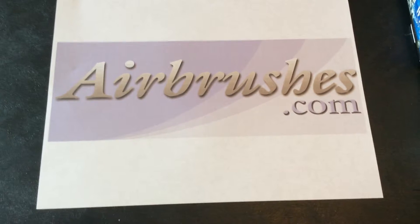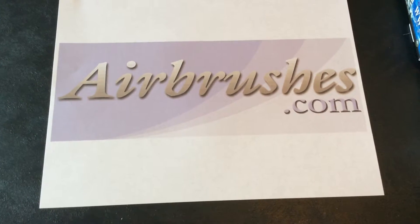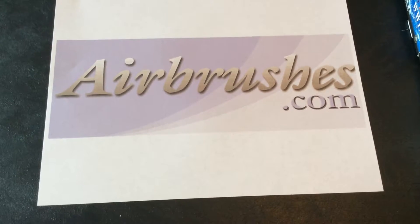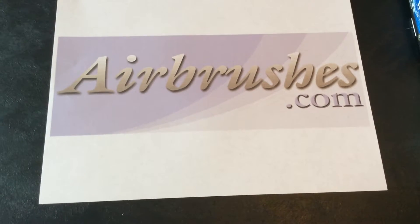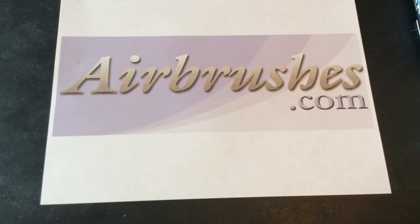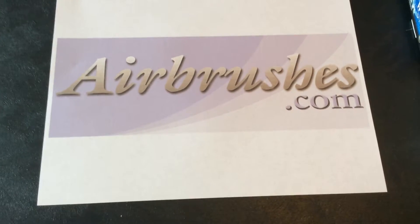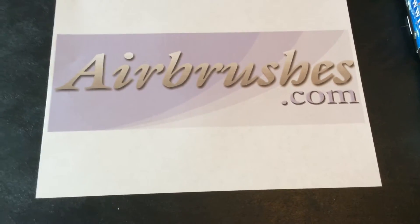Hi, welcome to this product review for airbrushes.com. The airbrush company is based out of England, the UK. They are my sponsor for the Dolorama project, and this is a video of some products that they have sent me for this project. Let's take a look at what we have.